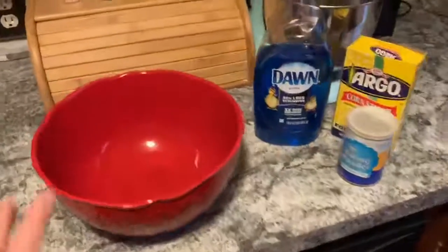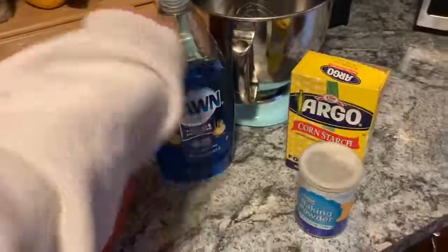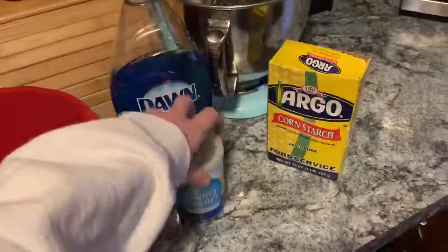Today we're going to make some at-home bubbles. You need a giant bowl because you're going to be using lots of water. You're going to need some dish soap, baking powder, and cornstarch.